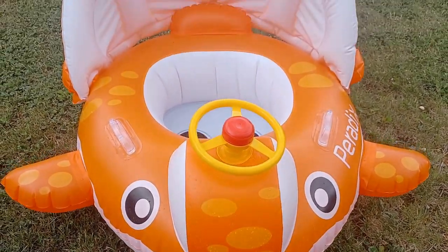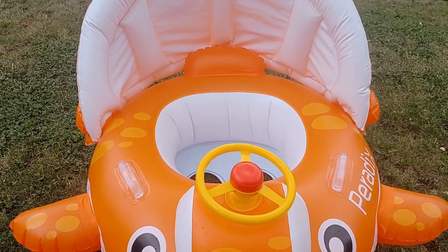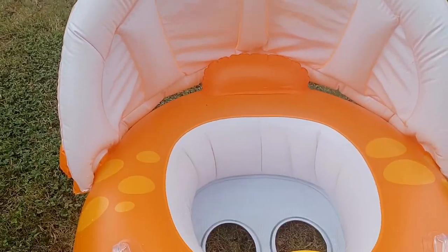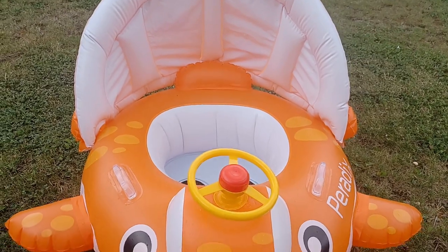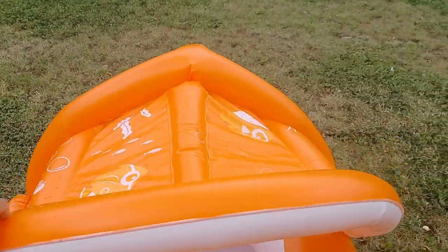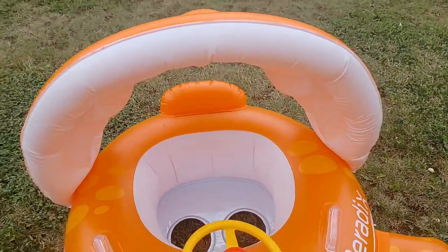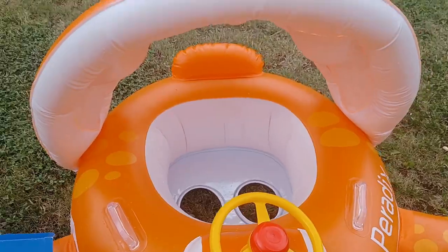Here's how the product looks with the canopy on top. My honest opinion on inflating this: if you're short on breath, I highly recommend getting an air pump. You have to squeeze down on the port and blow in, which can be tricky. The canopy is also adjustable — it goes forward to give full sun protection or backwards. Overall it was easy to manage.